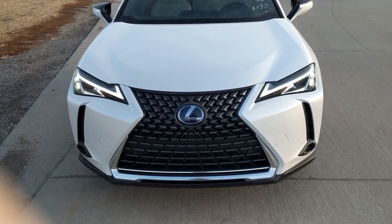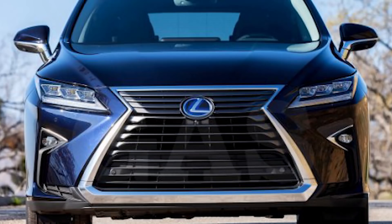This is your normal chrome down here, which I think is just the right amount. Sometimes Lexus can overdo that with the amount of chrome on their vehicles, especially this beautiful spindle grille. If you have too much chrome on it, like in the RX non-F-Sport model, I think it doesn't look that great.